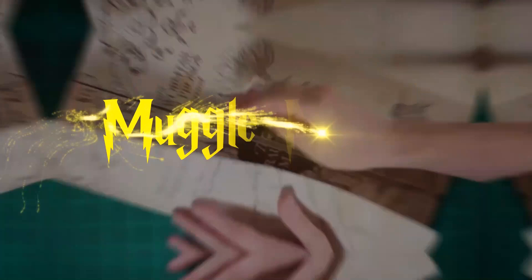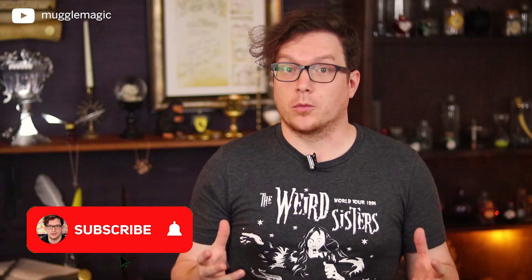Hey everyone, I'm Danny and welcome to Muggle Magic. This video has been very anticipated by a lot of you, and I have been wanting to finish this and get it out to you for so long. I've been working on this project for a really long time. Today we're going to be making the fully readable Herbology book.